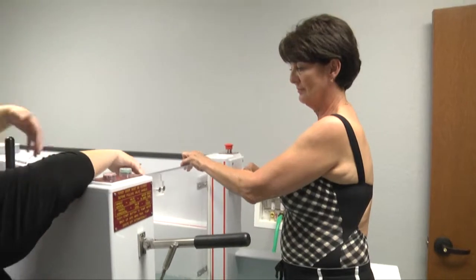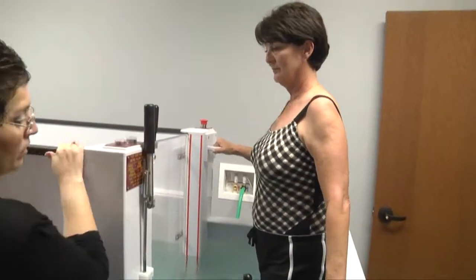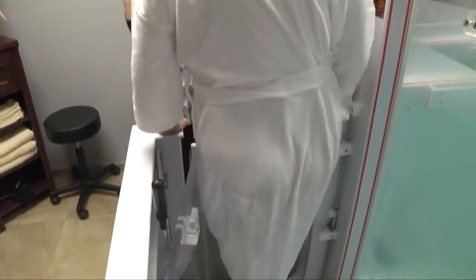Put the lever back up, hit the foyer pump button and pump the water out of the foyer. Once the foyer is empty, then you can open the foyer door and allow the patient out of the tank.